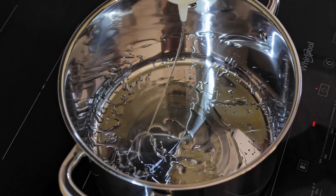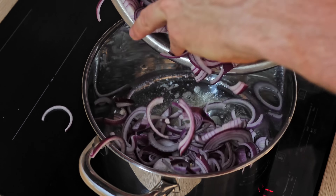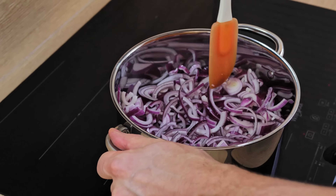I start the puree with a little bit of vegetable oil and butter together, put my onions in, and I'm gonna cook everything on medium heat for around 10 minutes.